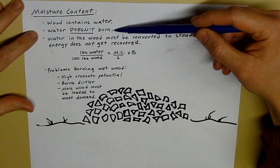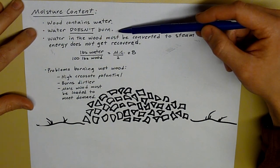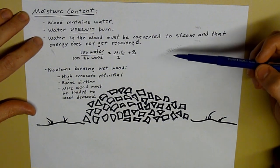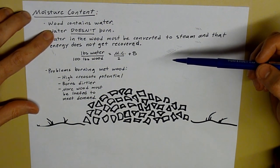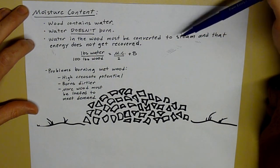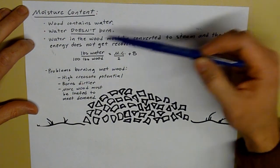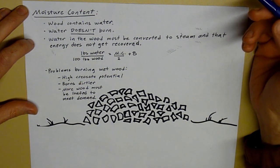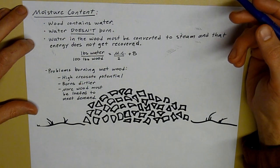As far as I know, and as far as most people know, water doesn't burn well. If you were to take water and mix it with gasoline and put it in your car, your car would have trouble. The main point about water, since it can't be burned, is that the water in the wood must be converted to steam. And that energy used to convert that water to steam does not get recovered into usable heat that you can use to heat your building or your heating load, no matter what wood unit you're using.